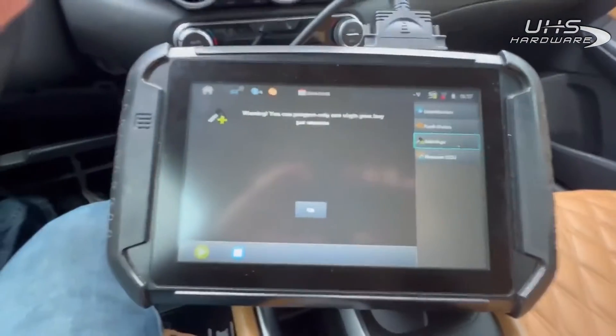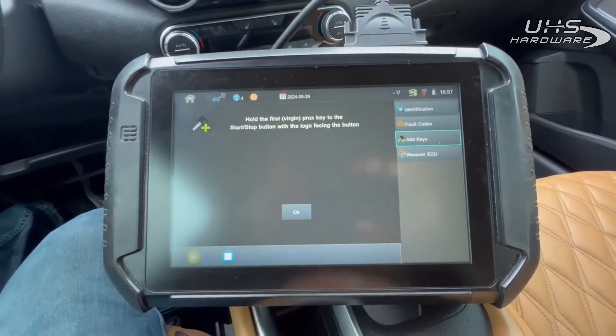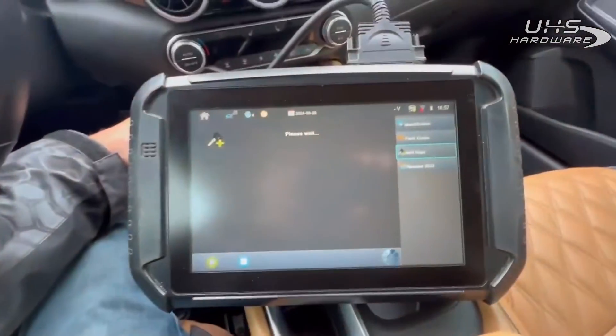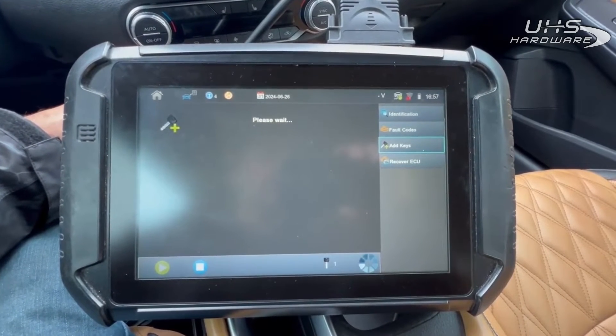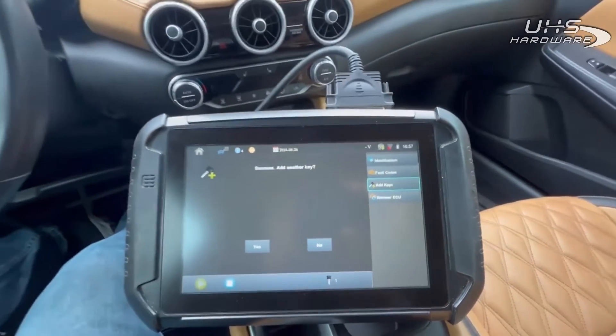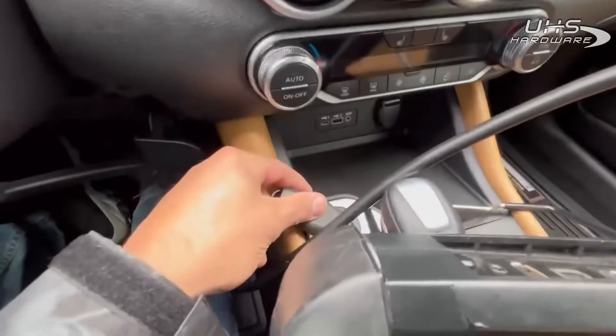All right, only one virgin prox key per session — hit okay. Hold the virgin one to that. All right, now we're going to do our original. Original — hit okay.